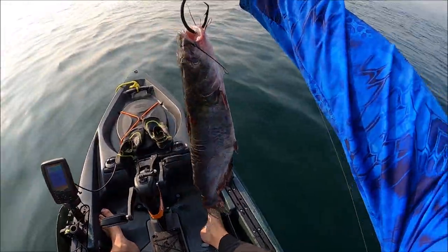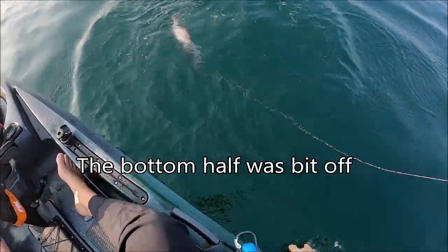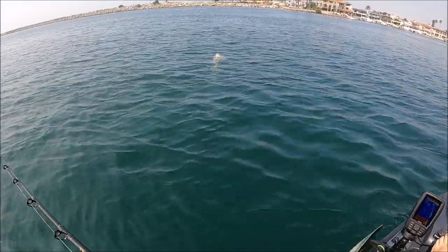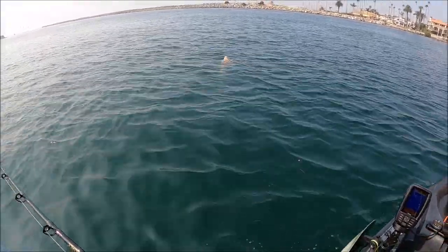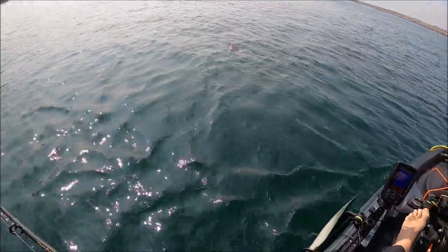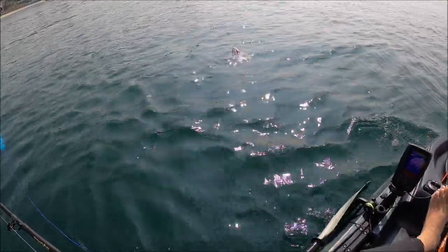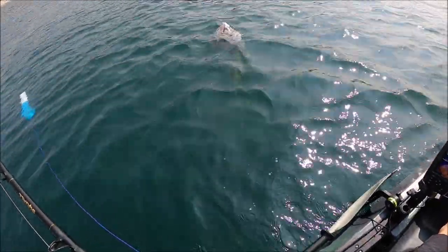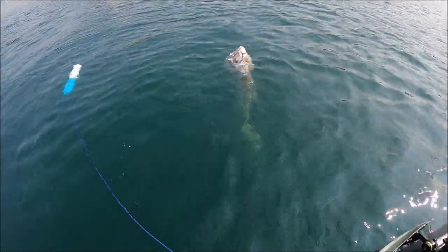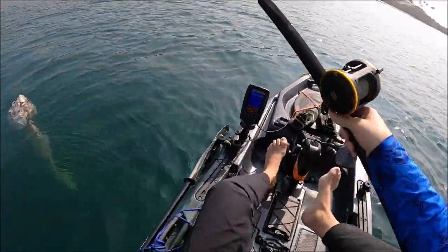We're gonna try that. Isn't that strange? Who knows what can happen with that? Boy, it looks good. Oh, look at that man. Does that look nice? Check this out. It's a head. What in the heck is this?